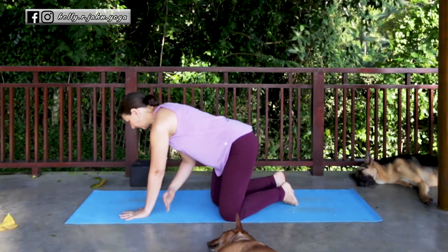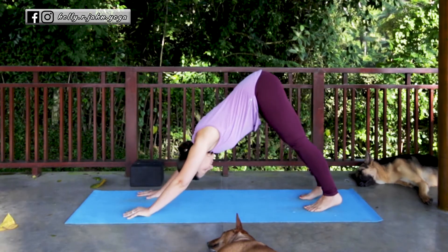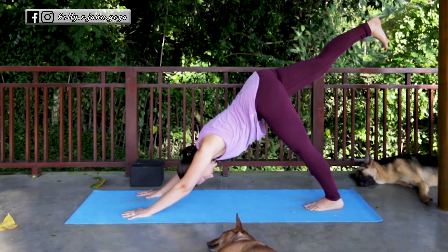We'll take the first variation of pigeon, which is the most common to be done in vinyasa classes — the full pigeon pose. We'll take it from a downward facing dog, lifting the hips up and back. To get into full pigeon pose, you're going to inhale the right leg up and back into your three-legged dog.